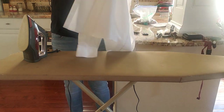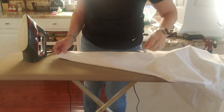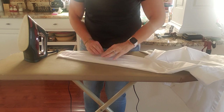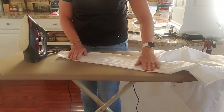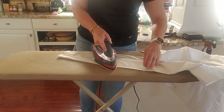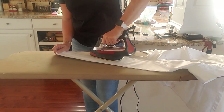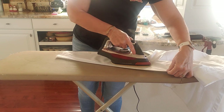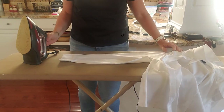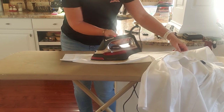Then you do the other sleeve. The important part is to try not to wrinkle the part you've already ironed — you might even want to do the sleeves first, because that's where it's going to get wrinkled up some. Use your iron that way, and then there's the pointy part of your iron to get into the corners. That side looks pretty good — give it a quick pass, use the pointy part up there.